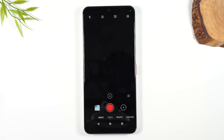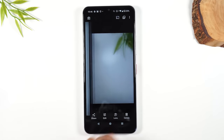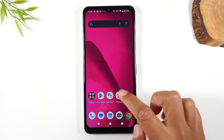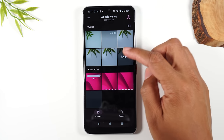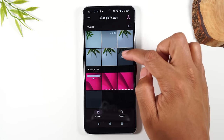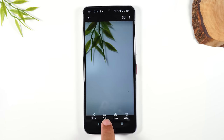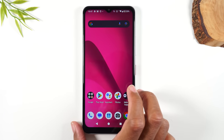After you take a picture, tap the little square to the left to see the last few pictures you've taken. To access all your photos, go to the Photos app on the home screen. Here you can see all the pictures and videos you've taken. You can swipe through and you have options to edit, delete, or share — you can send a photo as a text message, as an email, or to a social media app.